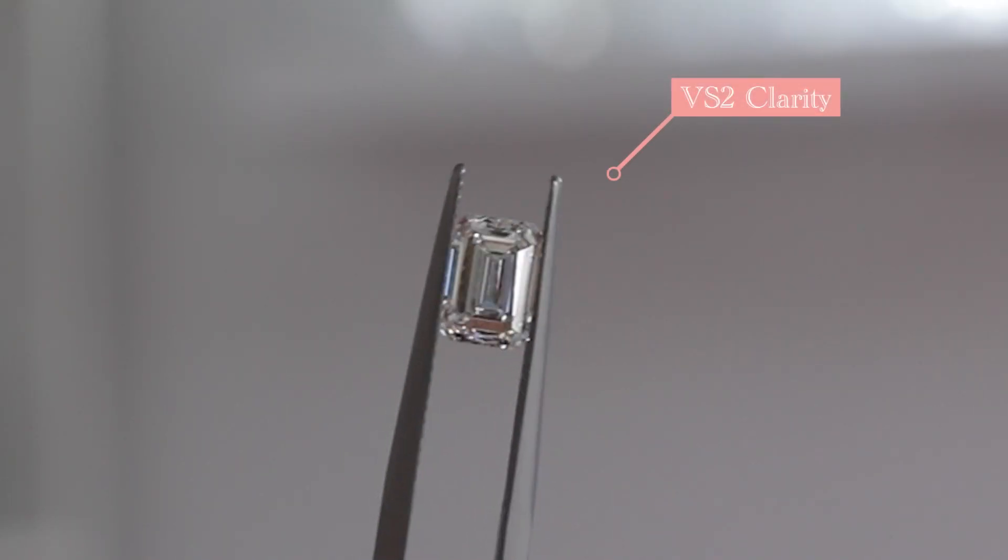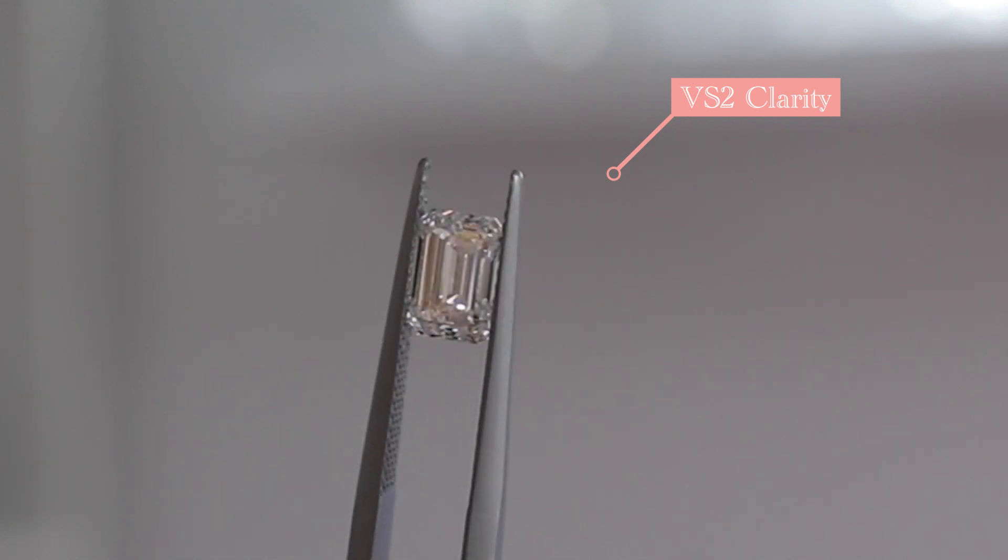Clarity is graded by the number, intensity, and position of inclusions. Typically, you want to be VS1 and up with a step cut diamond to ensure there are no visible inclusions to the naked eye. Sometimes you can go to a VS2 and have a really beautiful, eye-clean diamond. I've also seen a handful of SI1 clarities, but it's very unusual.